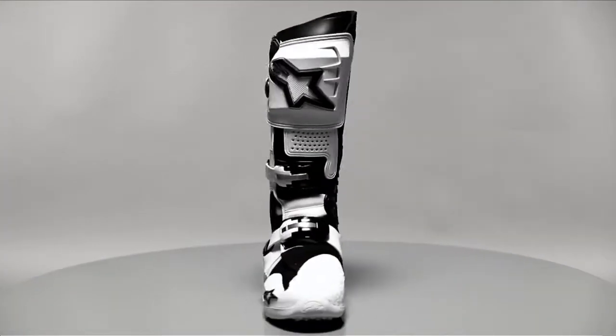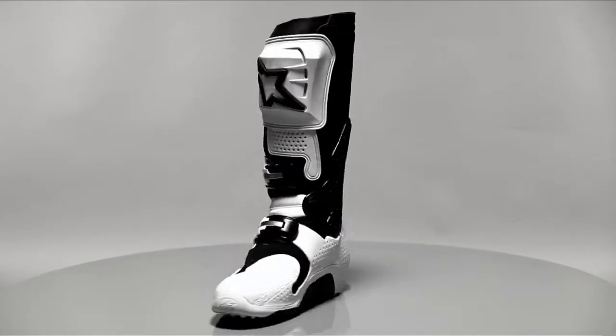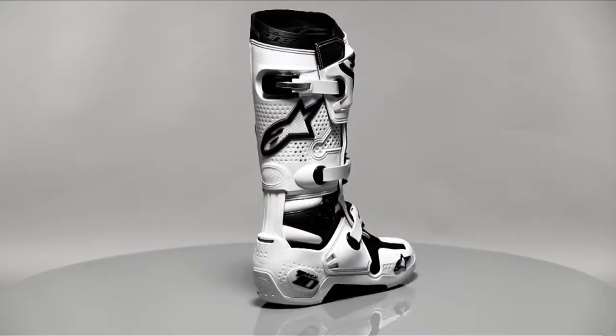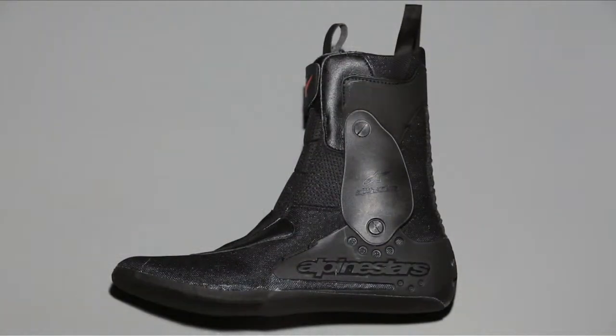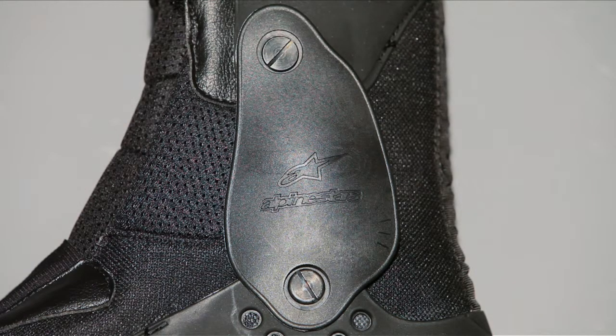To further improve the boot's riding performance and feel, the Tech 10 has an upright stance for improved balance and control. Key to the Tech 10's unique performance is its innovative biomechanical inner brace, which provides the ultimate in support and safety. Torsion bars control ankle and leg rotation. While allowing natural freedom of movement, they prevent damaging shock or rotational forces to the ankle, and more importantly, from being referred further to the knee.